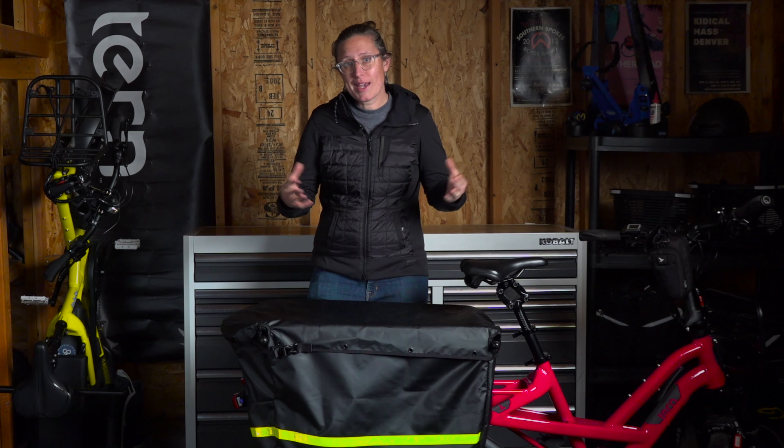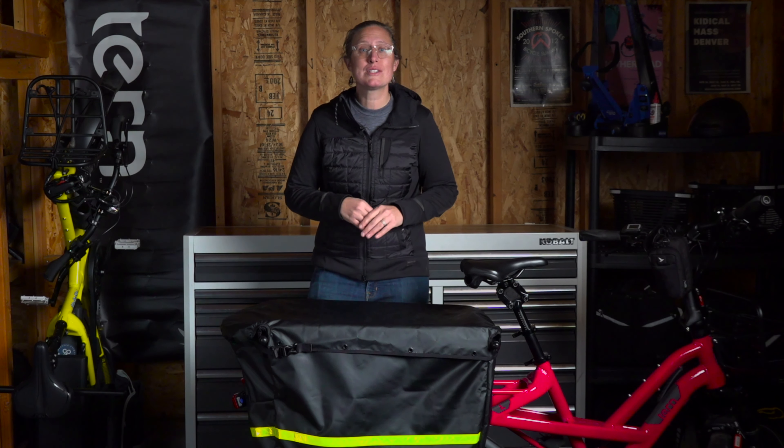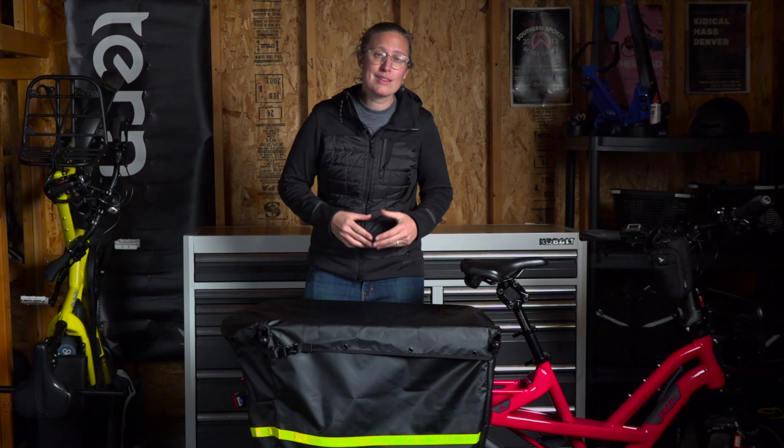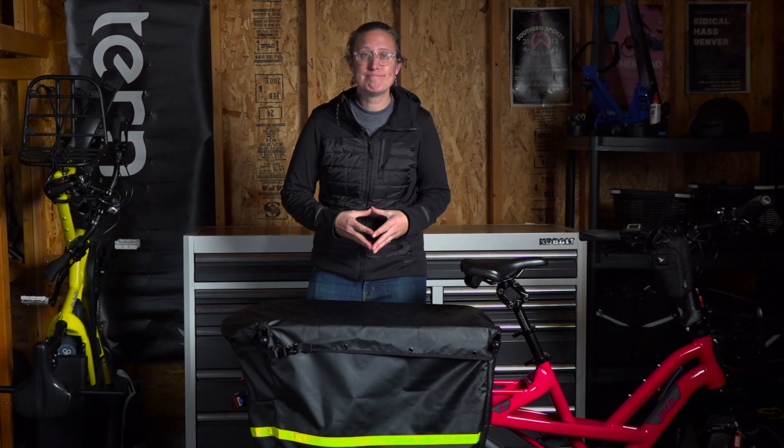Well, there you have it. I hope this product briefing was helpful for you to get started with your Stormbox. If I missed anything, please let us know in the comments below. I'm Arlie Greenwald, and thank you so much for choosing TURN Bicycles.